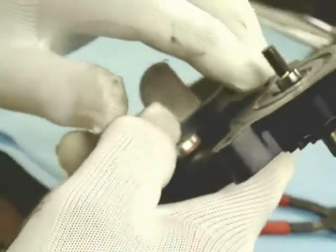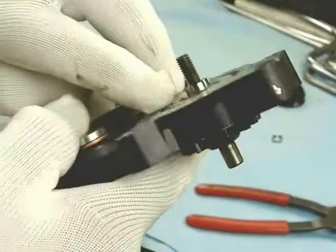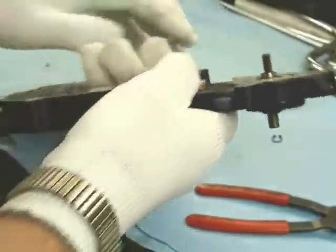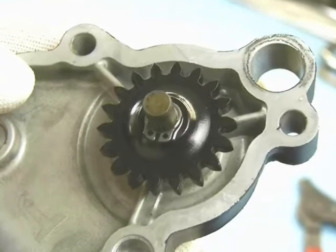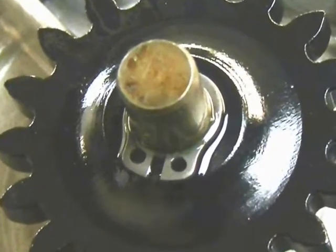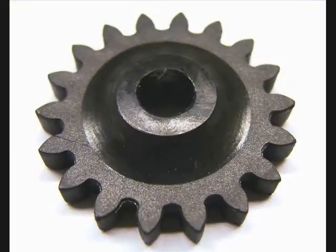Here I show where the seal is and the polished part of the shaft that the seal rides on. On the back side, the drive gear also has a small circlip that holds it onto the shaft.